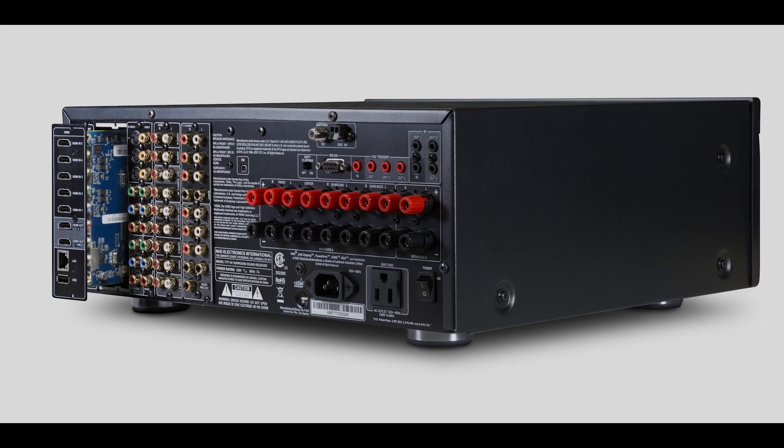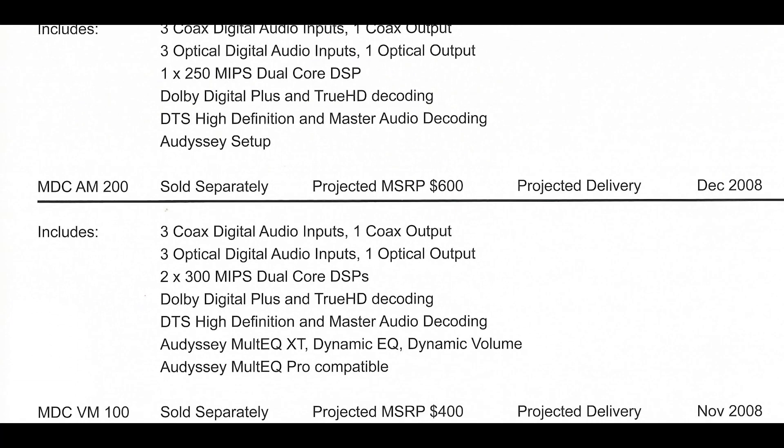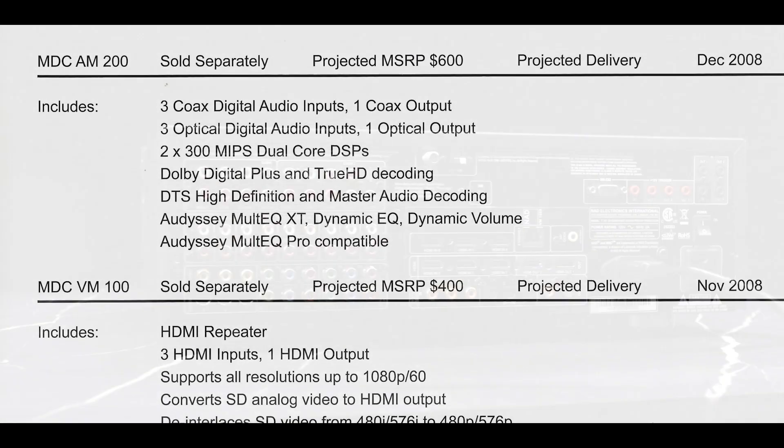It's an NAD innovation that was probably a little bit ahead of its time. There were a lot of skeptics that said they'll never come out with another module. But we fulfilled our promise by making the upgrades available and making them at an affordable price.